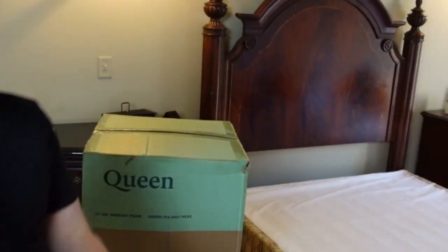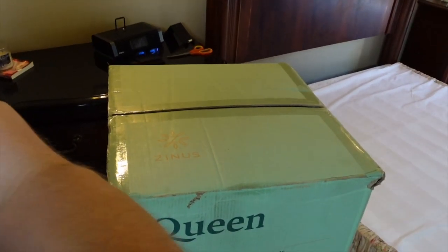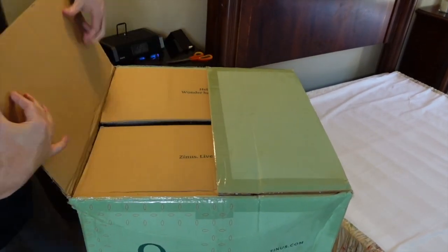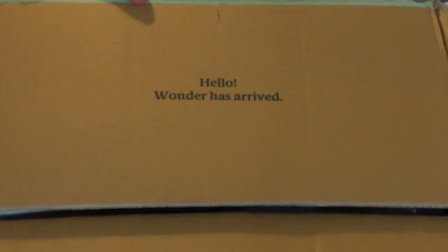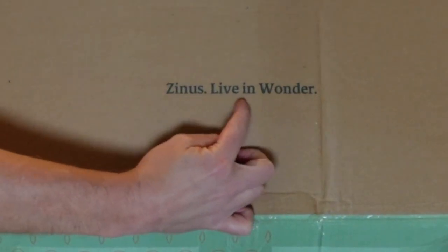Let's get you closer so you can view what is in this Zinus Queen mattress box. Let's get this puppy open, shall we? Alright — wonder has arrived. Zinus, live in wonder.